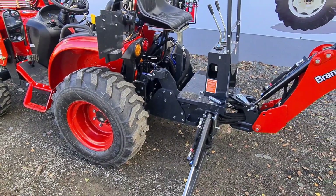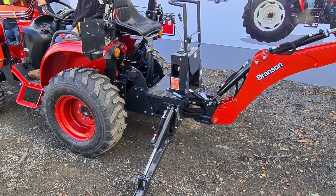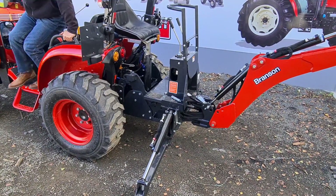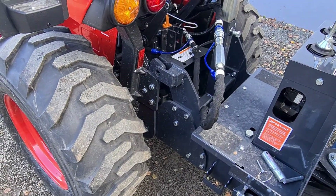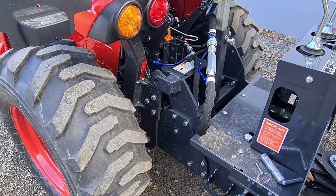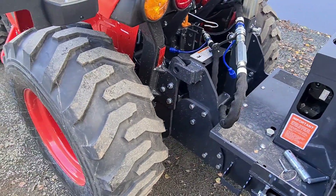That all looks like it's lining up, so now I need to reverse the tractor. It's nearly over the hook, and then it's a combination of the legs and the arm to get the hooks into the position they should be. It's just a case of altering the position of that tripod and moving the tractor back a bit until you get those hooks hooked in.